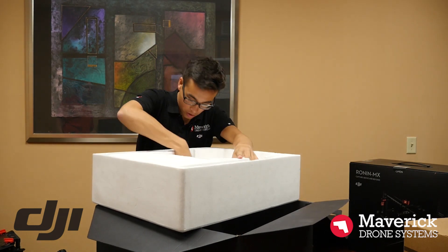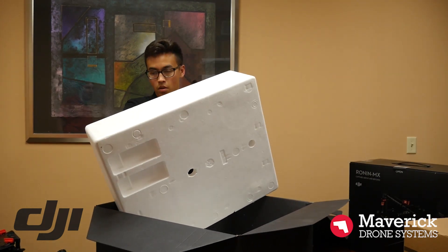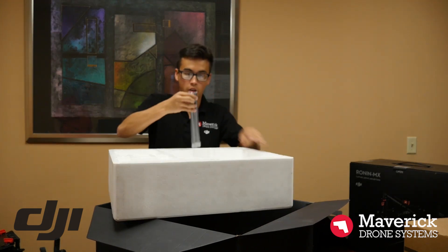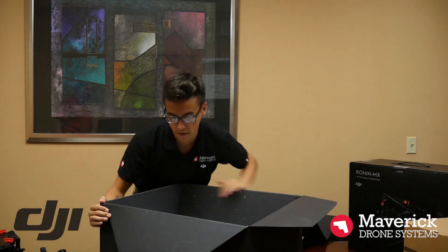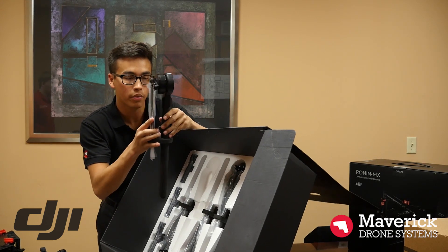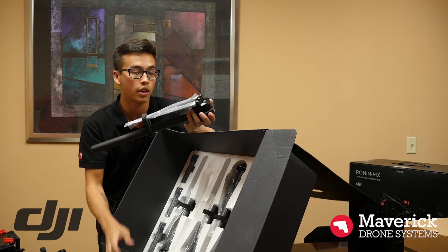And now inside this cardboard, looks like more arms and other parts of the landing gear. Here are the motors with the props and the arm already on it. So that means this should be a very, very simple installation — just plug it all in and she's ready to go.